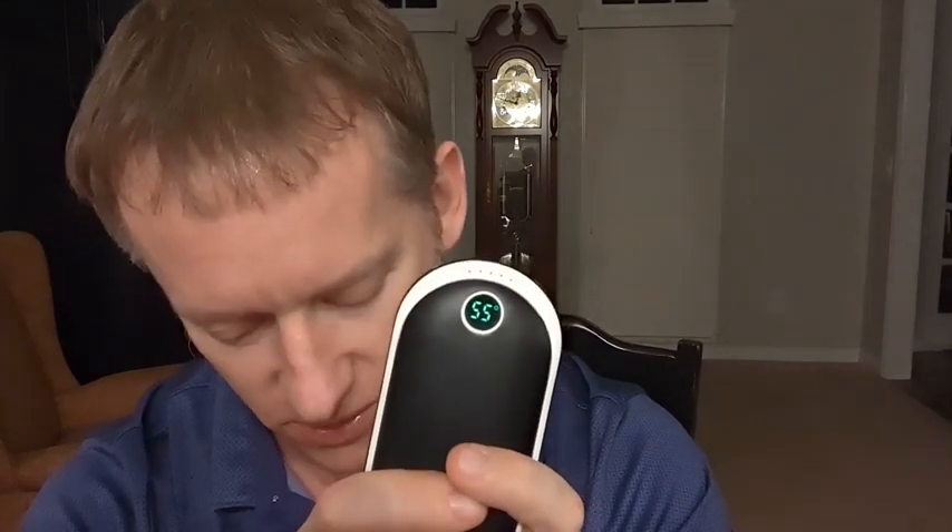Now you might be looking at this saying it says 55 degrees — that's like half my body temperature. Well, first and foremost, this is because it's in Celsius.